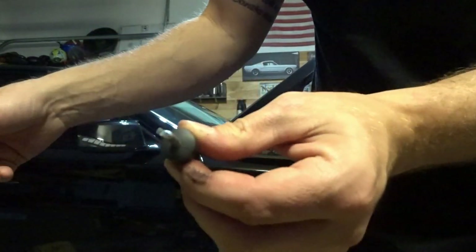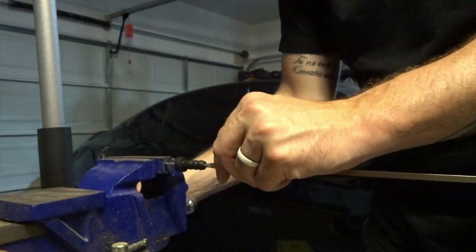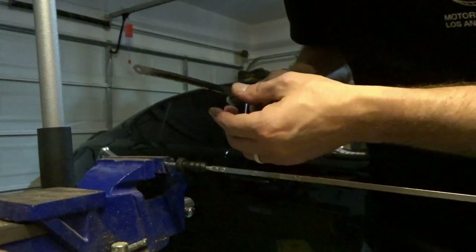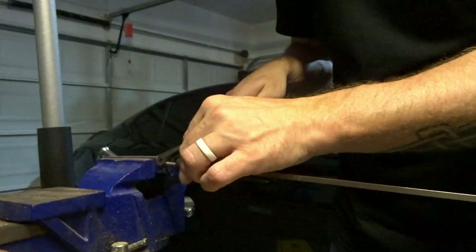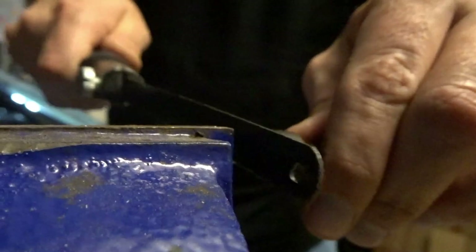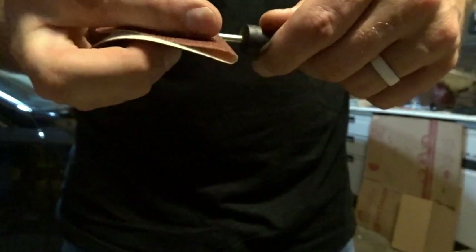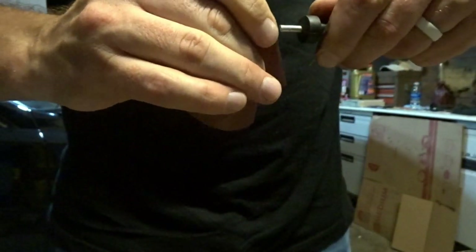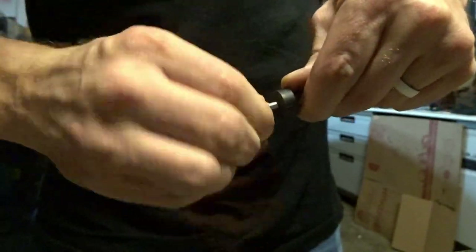I'm going to put this back in the vise and slice it off. You could do this with a cutoff wheel or a Sawzall really fast, but it's like two in the morning. There are just a couple of small burrs on the end, which is expected — some 120-grit sandpaper will take care of that to make sure it slides into the handle smoothly.